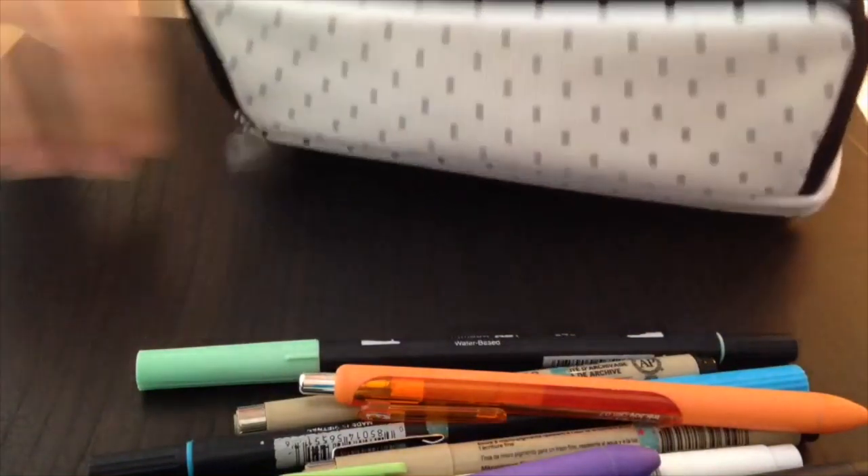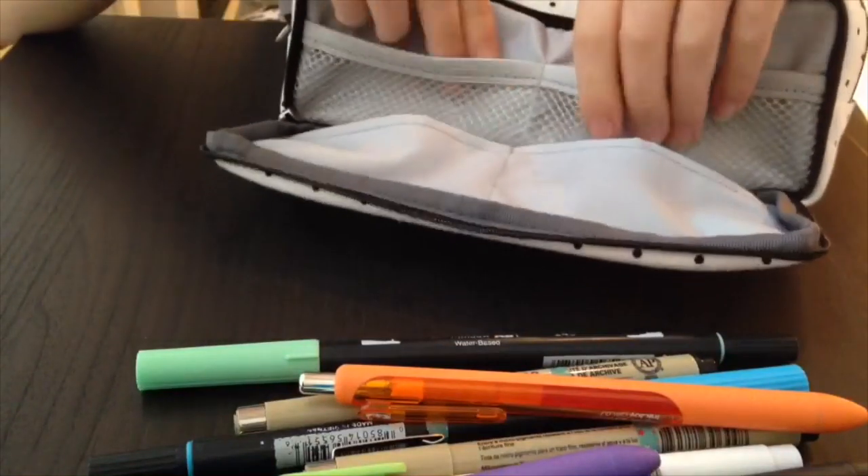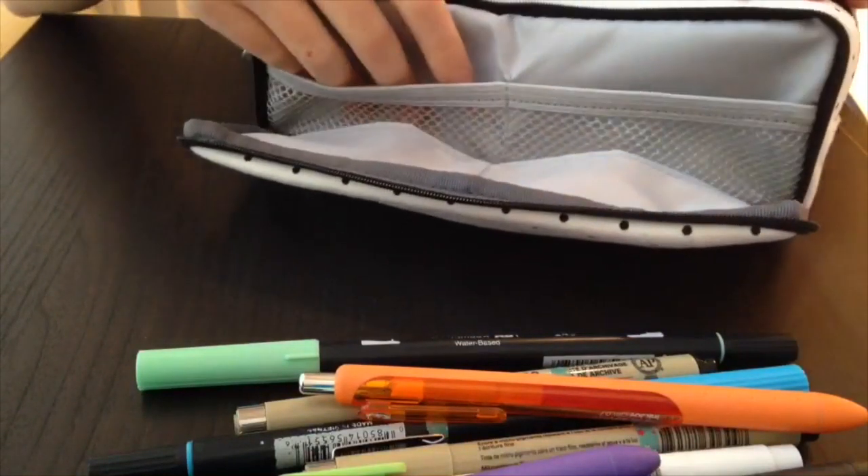The last compartment is empty because it's for little erasers and stuff — I don't have any yet but I think I'm going to order some. Thanks Leah! We do have some pretty similar stuff in our pencil cases. Be sure to subscribe, hit the like button, and hit the bell to turn on post notifications so you get notified every time we post. Comment down below what videos you'd like to see — thank you, bye!